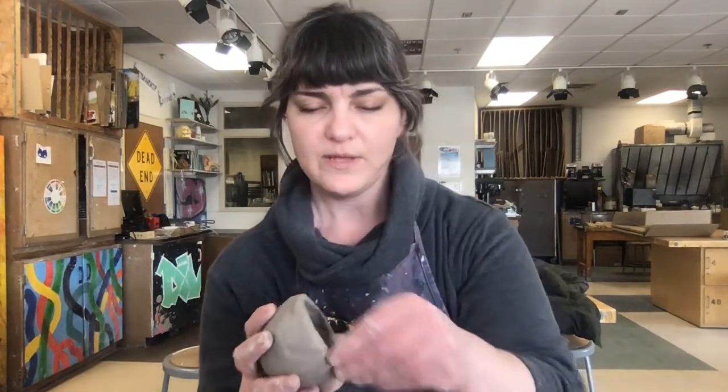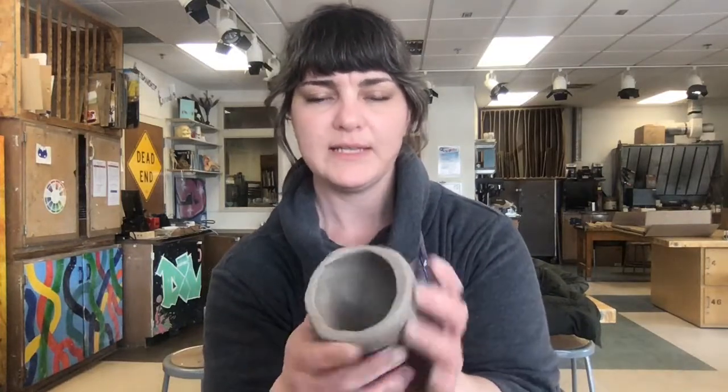Hello everyone. I want to show you guys the simple hand building technique. Our first project is going to be the pinch pot. We will be doing something else with the pinch pot, but really it's taking a piece of clay and using just your hands — no tools — to form this very simple bowl shape.